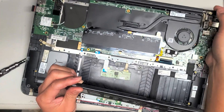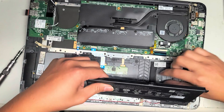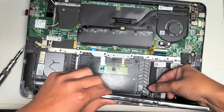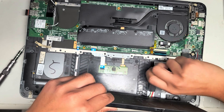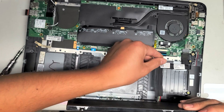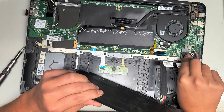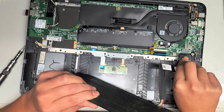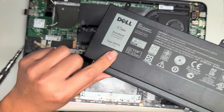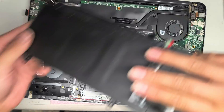To take the battery out, grab as close to the adhesive part as you can and pull it back while you pull it up, and it'll come out. You don't want to just pull it straight up and crease the cable because that can damage it. Once you get it out, grab as close as you can to where the connector is on the cable, wiggle it, and you should be able to pop it out. The battery model number, if you need to replace it, is D2VF9.